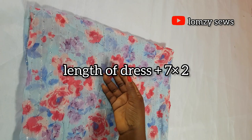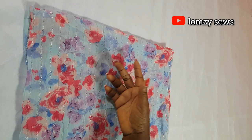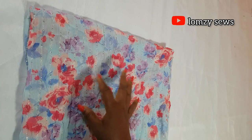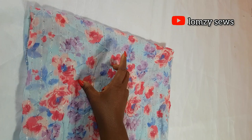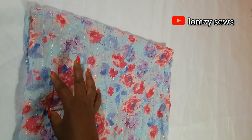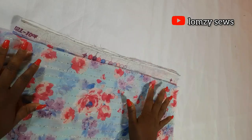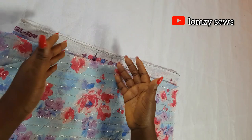For the amount of fabric, the formula is: your length plus seven inches, times two. If your client's length is 60 inches, you add 7 to get 67, then multiply by two. This already includes sewing and hemming allowance. For a sew-to-sell business, use an average length of 62 inches: 62 + 7 = 69 inches, then times two. You'll cut your fabric into two 69-inch pieces.